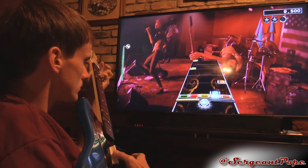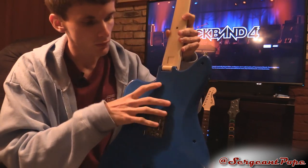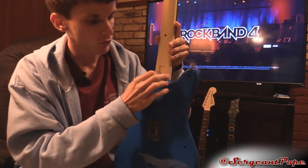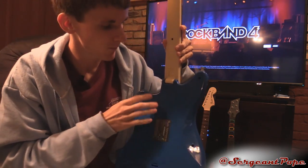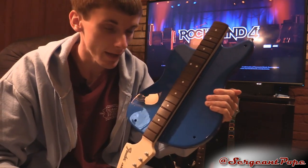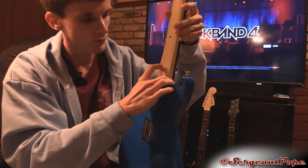On most Rock Band guitars the neck just pulls off the body for storage, but this one folds. You can actually see the little cable inside that transmits data from the handle to the body of the guitar. There's a little switch you flip, then the neck flaps down. If you do it in a hurry it slaps, so don't do that. You put it back up and click it into place for storage.